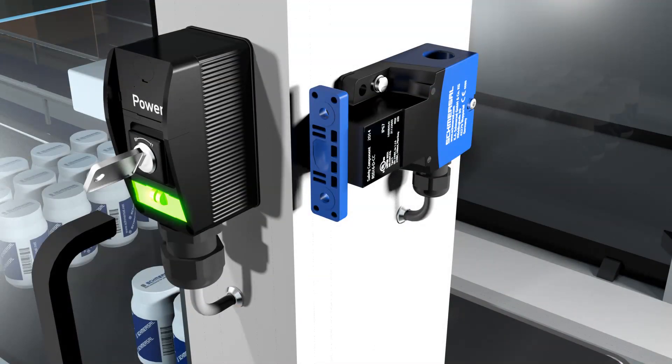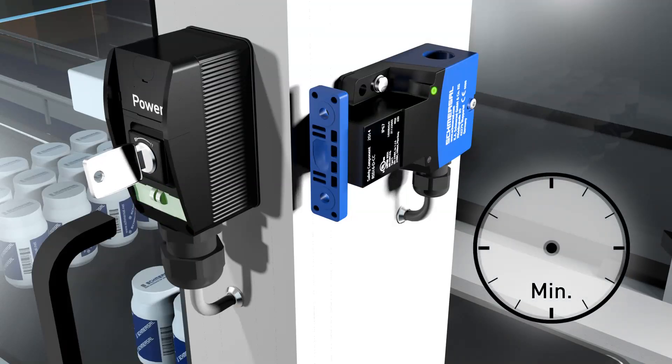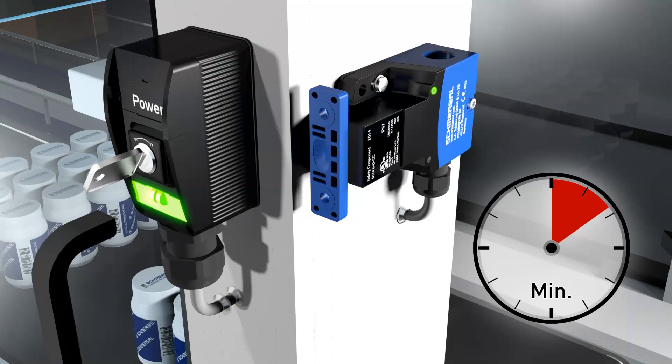With individually coded sensors of type I1, the initial assignment of the safety sensor and actuator is irreversible. Type I2 sensors can be taught multiple times and the actuator teach-in process can be repeated indefinitely. To teach-in a replacement actuator, the teach-in process is repeated with the new actuator. This causes the code to be overwritten, meaning the original actuator is no longer recognized and is rejected. After the teach-in process of a replacement actuator, a 10-minute blocking release ensures increased manipulation protection.